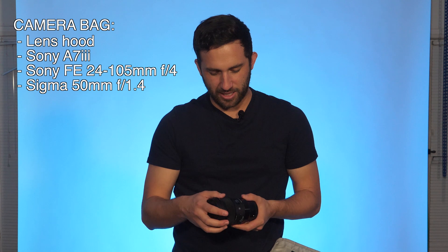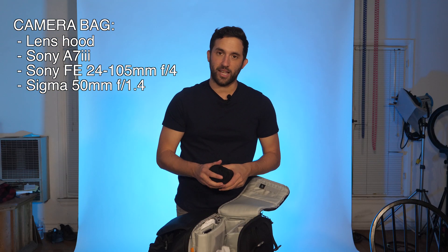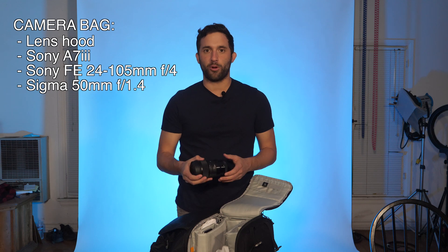Got a Sigma lens in here — my Sigma 50. Great lens, honestly super sharp and detailed. Any Sigma lens is a great lens. I've taken a lot of photos with this lens and shot a few interviews. A lens like this is great because it gets down to a low aperture of 1.4.